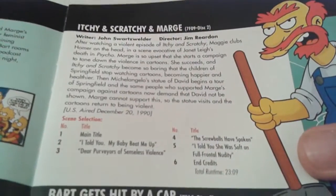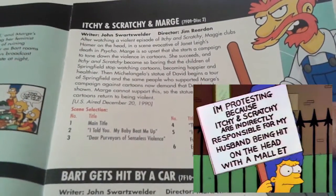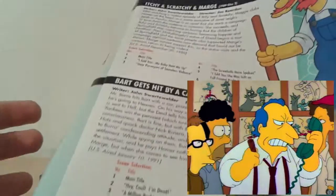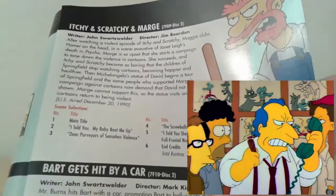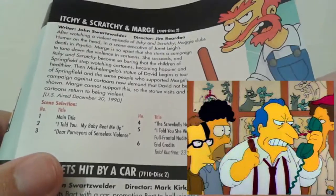Moving on, we have Itchy and Scratchy and Marge, where Marge campaigns to get Itchy and Scratchy taken off the air because it's too violent. I just absolutely love the contrasting attitude of the side character of Roger Myers Jr., who honestly just does not give a damn — it's just fantastic. I love the character, a really great side character, and I quite like his voice in the earlier episodes. It's a really great, solid episode and one of my personal favourites.